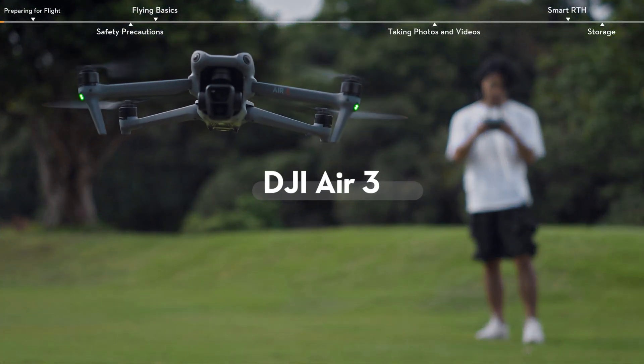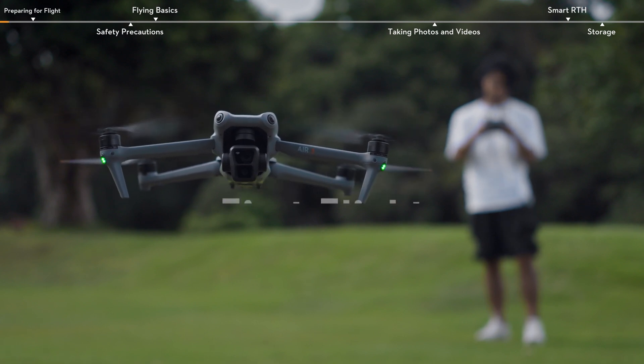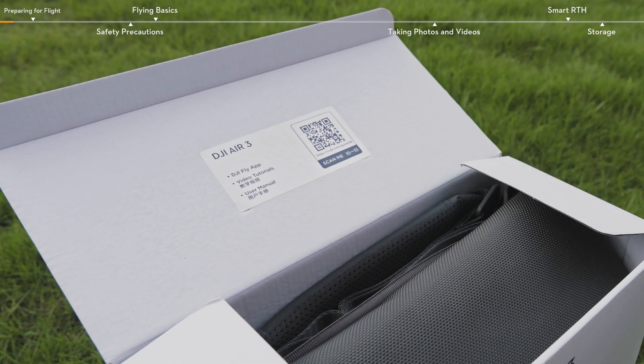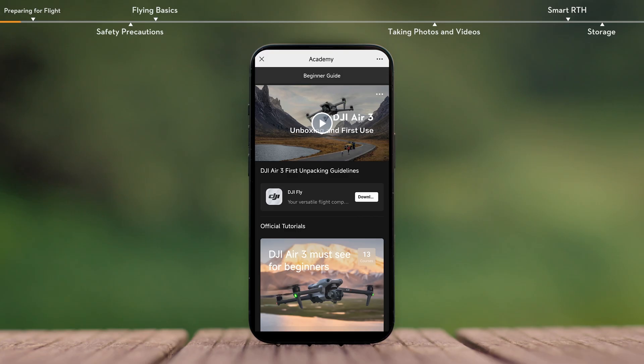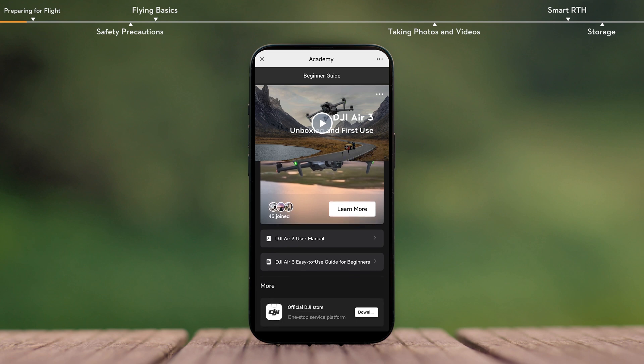Welcome to the DJI Air 3 First Flight Tutorial video. Before flying, please use your mobile device to scan the QR code on the packaging to access the beginner tutorials in DJI Fly. Complete the beginner's course to understand the best way to fly each time you take your DJI aircraft out for a spin.